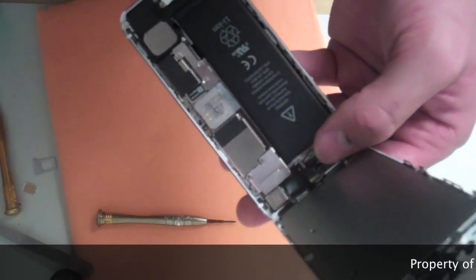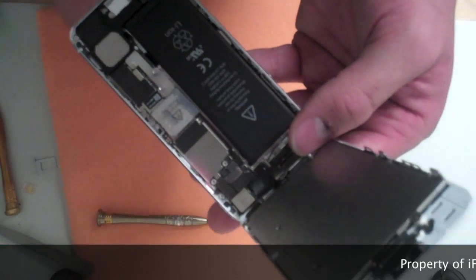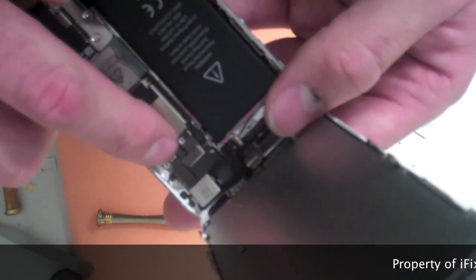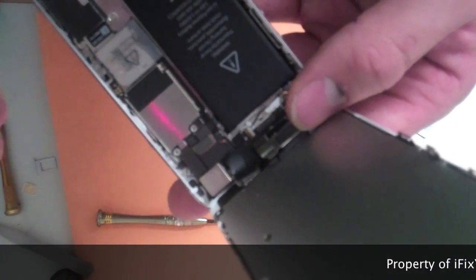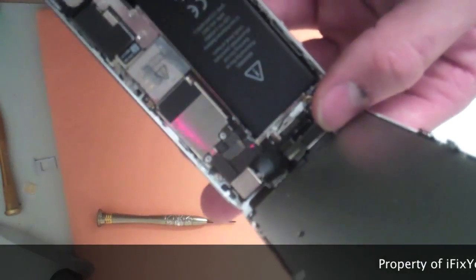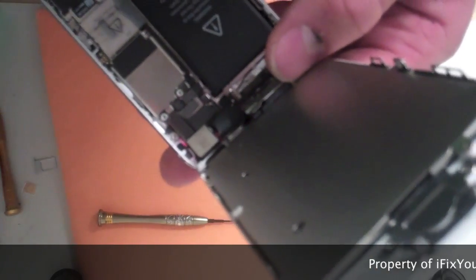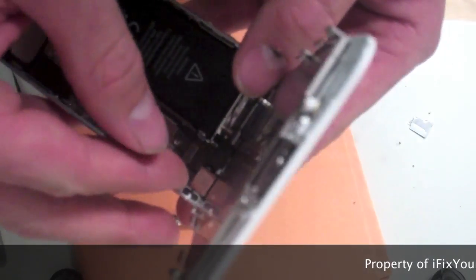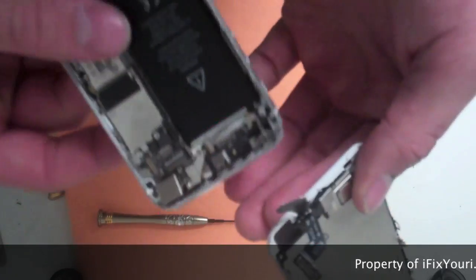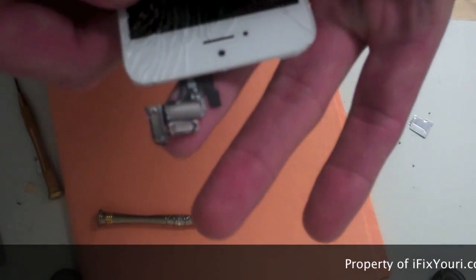Now to remove this metal pan here, you can just use your finger — it's fairly easy, it comes right off. Now in the top right-hand corner you're going to find your three ribbon cables: they're going to be for your LCD, your digitizer, and your front camera. We suggest using a plastic pry tool, but they come off pretty easy. There's that one, the second one, and then the third one pops right off — very easy.